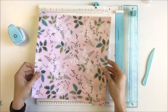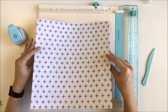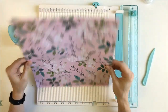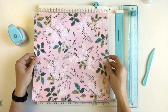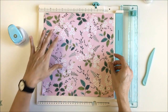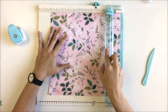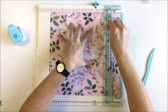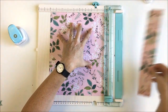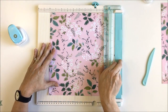First thing we're going to do is grab a 12x12 sheet of double-sided paper. You're going to want some kind of pattern or color on each side. This is from the Maggie Holmes Chasing Dreams collection from Crate Paper. So I'm just going to slice this into 10 inches wide — just take off two inches. I'm using my trim and scoreboard because I'm going to be doing both trimming and scoring, and that just makes things go faster.